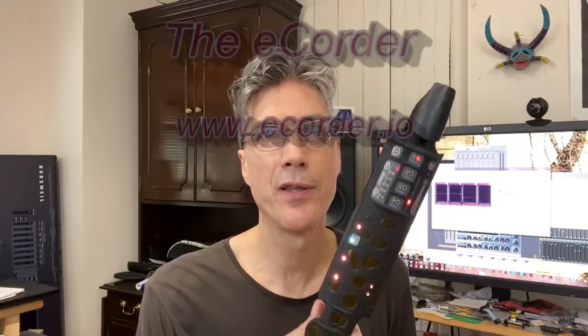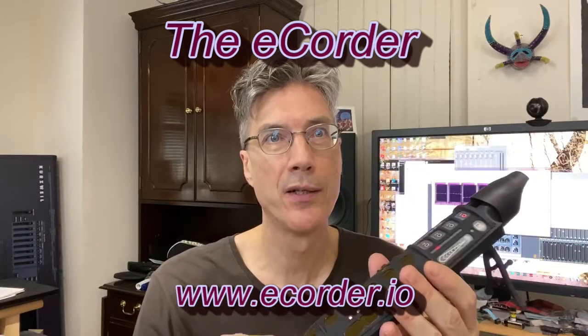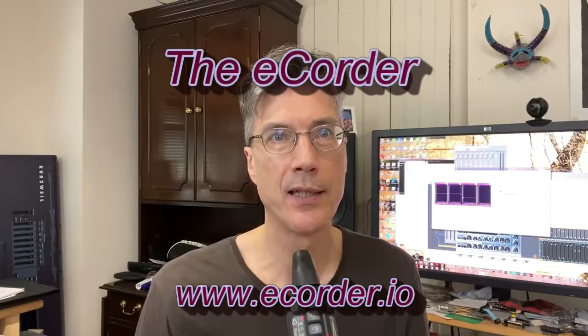Hi, my name is Michael Schonle, and I am the maker of the E-Corder, the all-electronic soprano-sized flexible musical instrument. You play it basically like a standard soprano recorder, but there are a few key important differences.